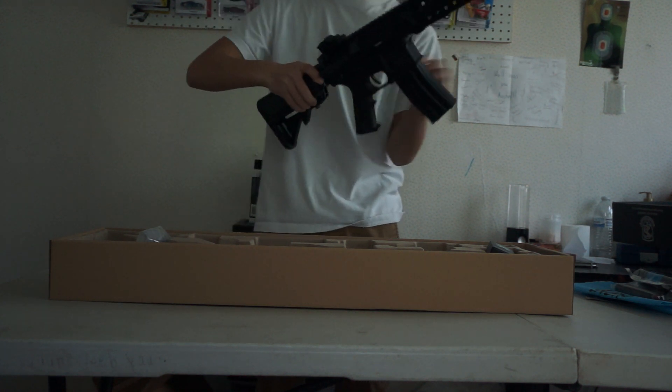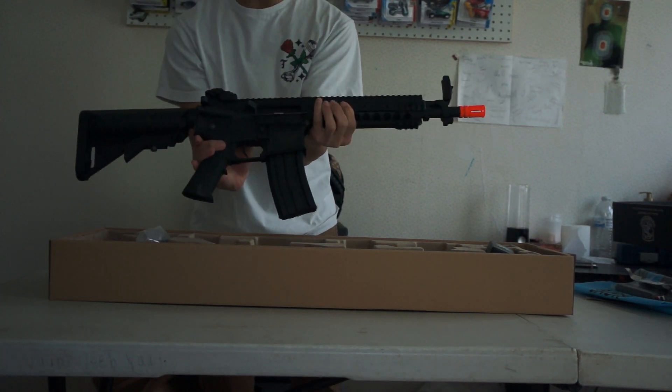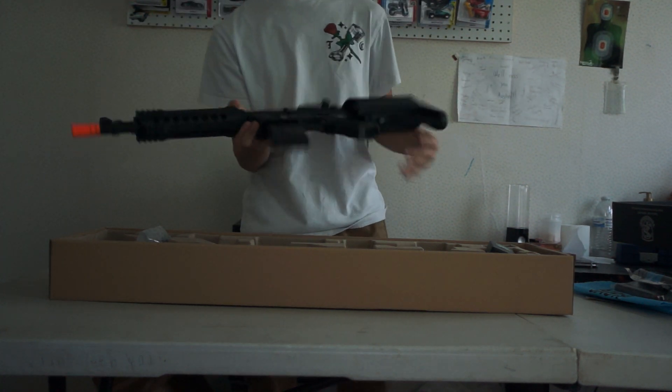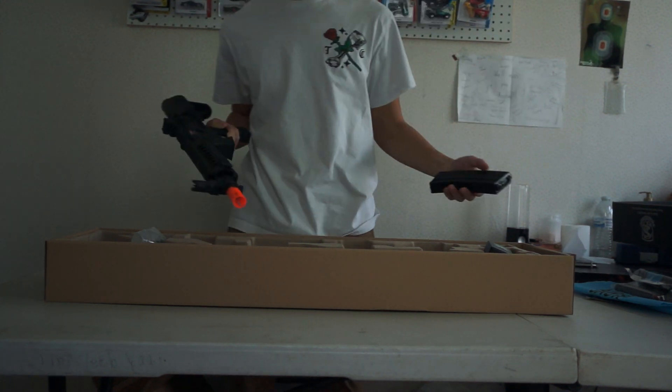This feels really nice. I don't know if I broke that or if it's a working bolt release, but it has a working bolt catch. I'm actually really impressed — this is awesome. Now I'm going to take a look at the shotgun.